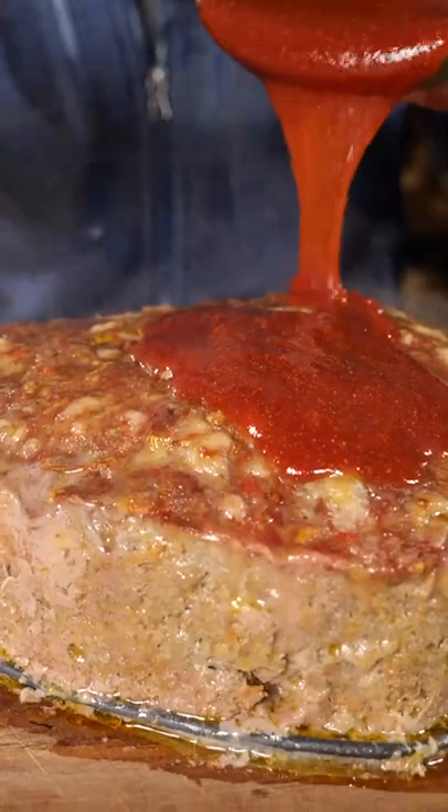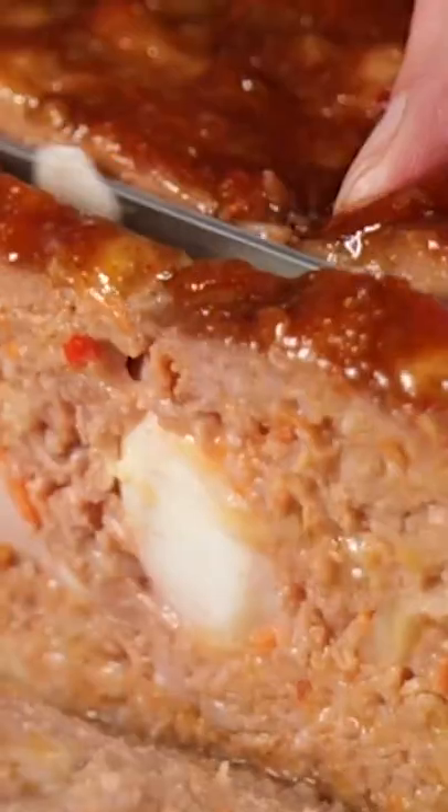Put it back on the grill for 10 minutes. Then you can slice into it — and oh boy, is this a good meatloaf!